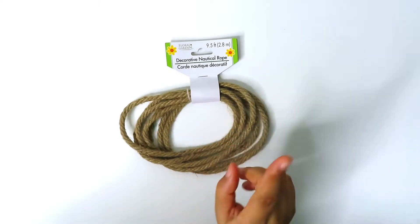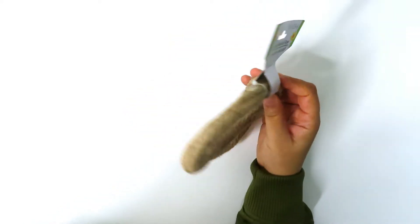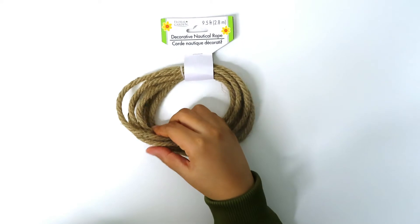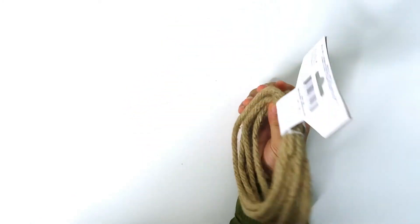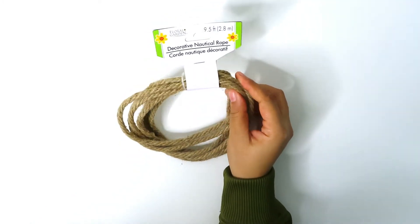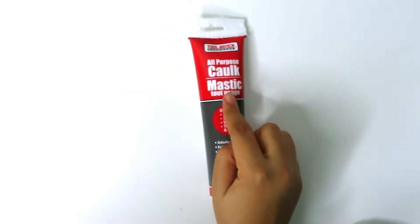The next thing I got was this decorative nautical rope — nine and a half feet. I saw this and wanted to get it because it will probably be good if I ever decide to make anything in the farmhouse style. You can always use decorative rope for signs, wreaths, or just about anything.